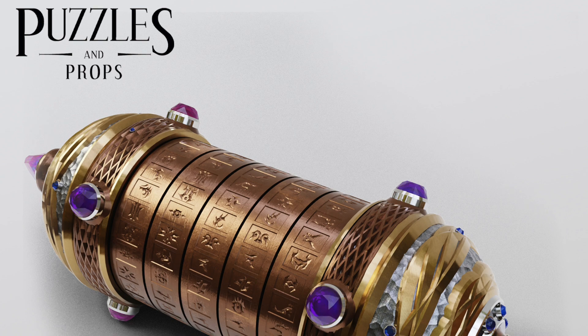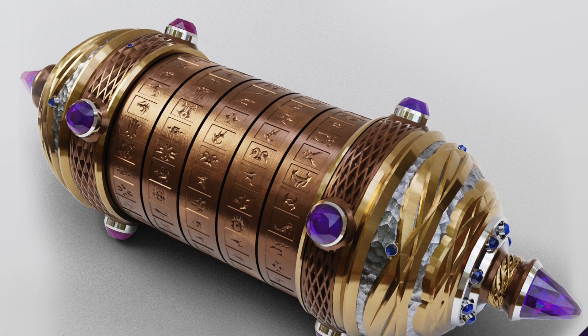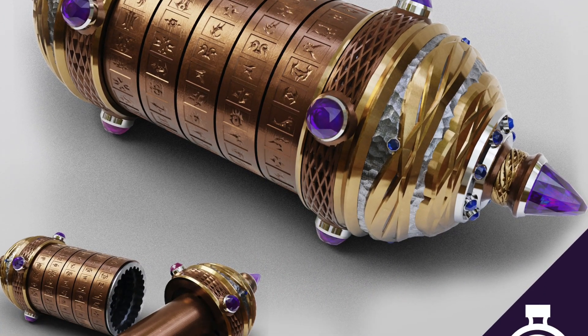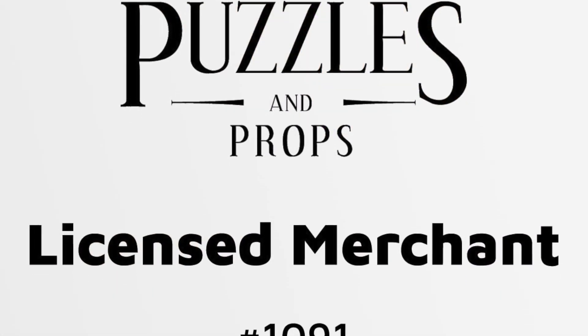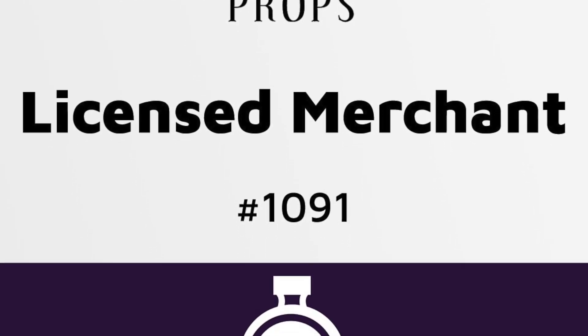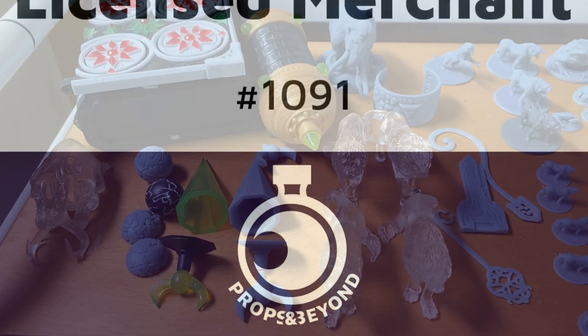Hi everyone, it's Sarah here. Before we go any further there were just a few things I wanted to add while editing. This is the fantasy cryptex created by Props and Beyond from their Puzzles and Props Volume 1. We are a licensed merchant and you can find this cryptex in our Etsy store - I'll chuck the link below. I believe this one has Nordic runes as opposed to hieroglyphics that dad will mention.